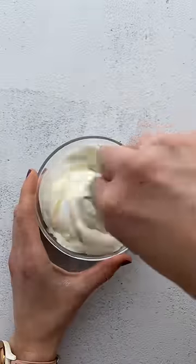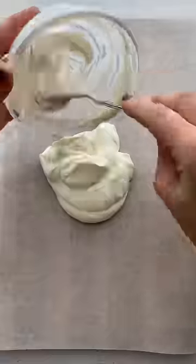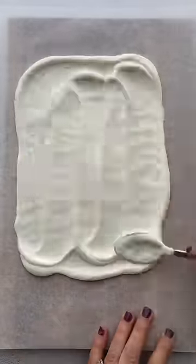Let's make this easy and delicious frozen yogurt bark. You're gonna take some whole milk yogurt, mix in a little honey, and then spread it on some parchment paper or wax paper.